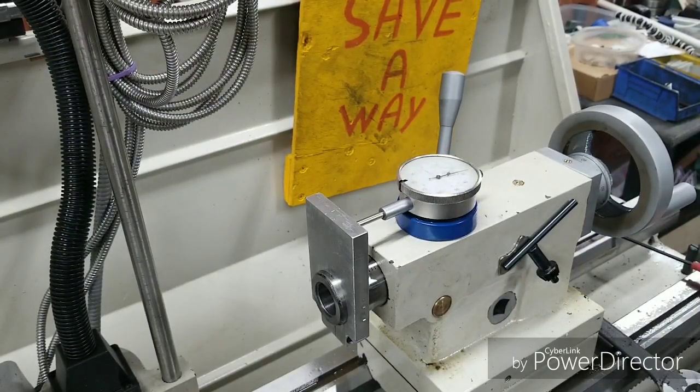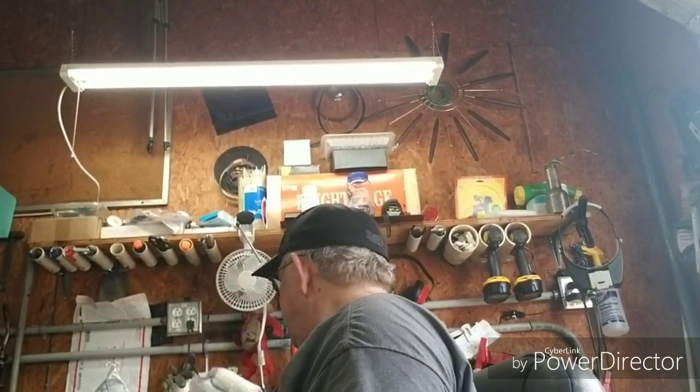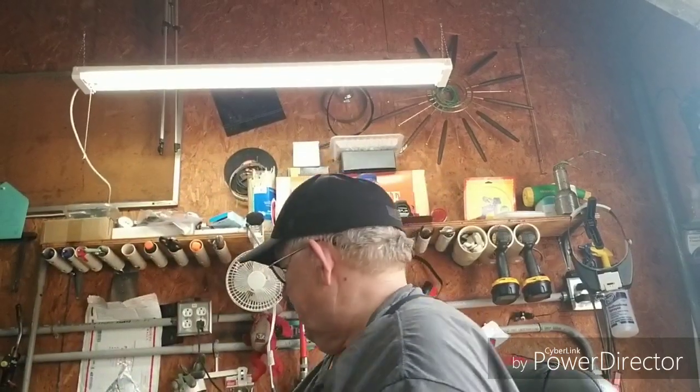I'm real proud of this. Got something in the mail today I wanted to show y'all. I got this from Jim Dedman at Saw Logs and Plastic Hubs — he sent me a little care package. I was thinking the other day I needed a piece of Delrin to do some projects. He sent me two pieces of this — it's black, it's about three quarters.